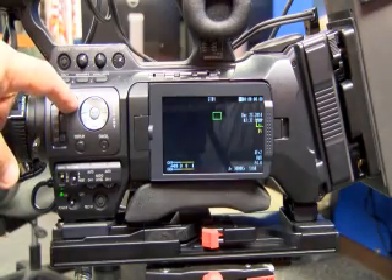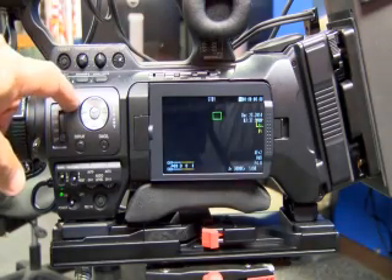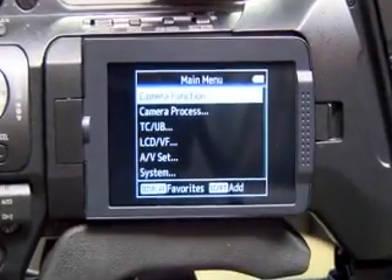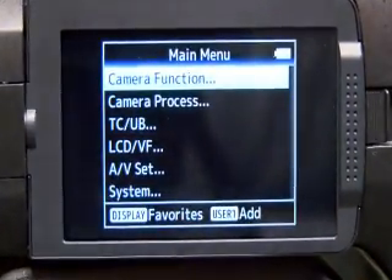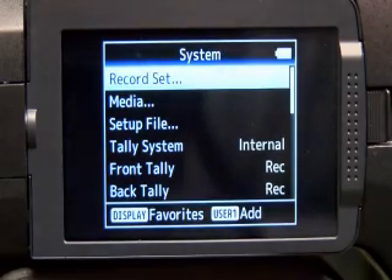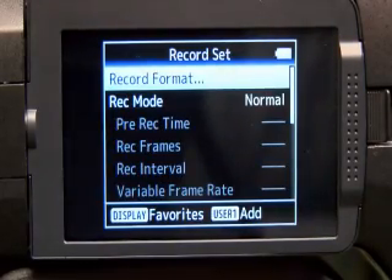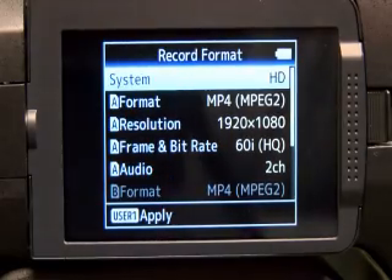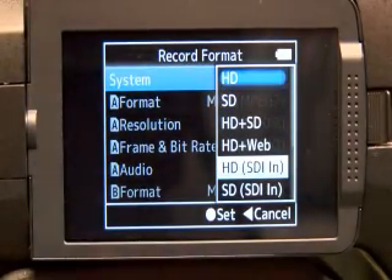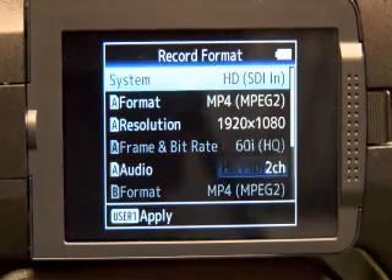Another feature: you might be in a pool situation at court. Again, you'll hit Menu. This time you will arrow down to System, Enter, Record Set, Record Format, and here you have HD. If I hit Enter you'll see you have a few other items — HD SDI In. If I push that...